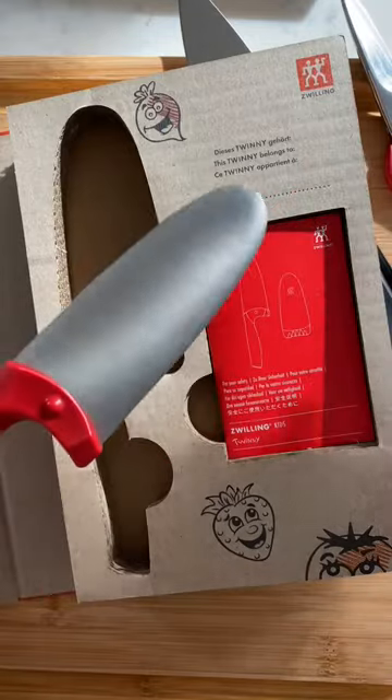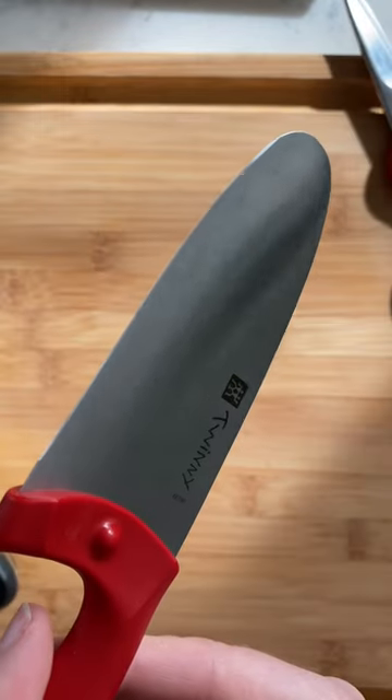Start teaching good habits in the kitchen now with our new chef knife designed specially for kids. Twini is a real sharp knife designed with special features to keep little hands safe.